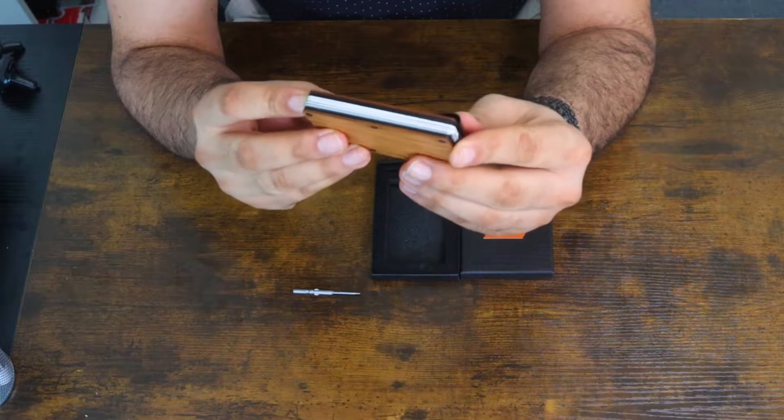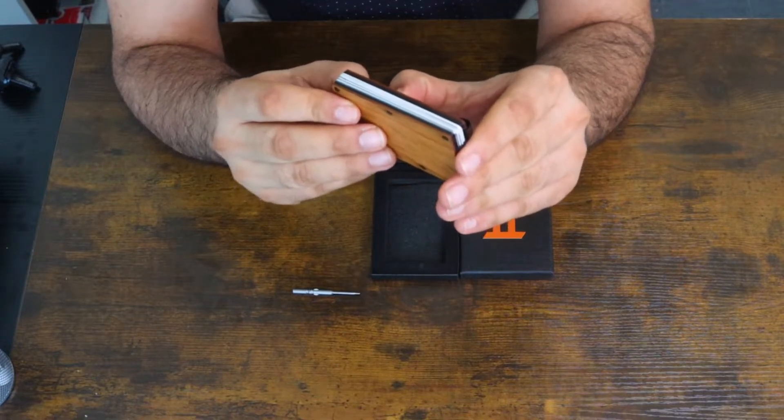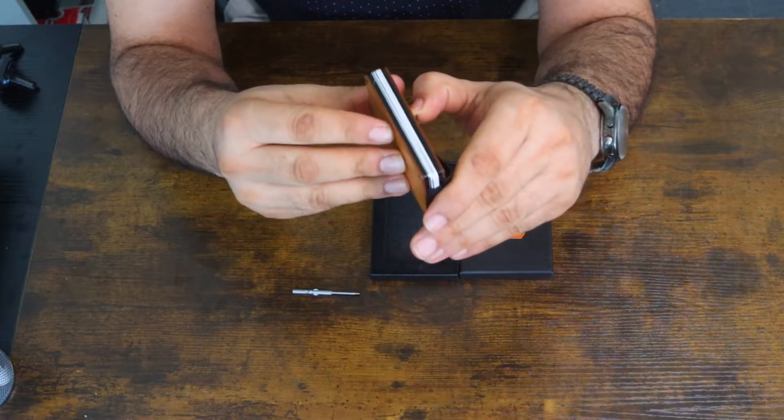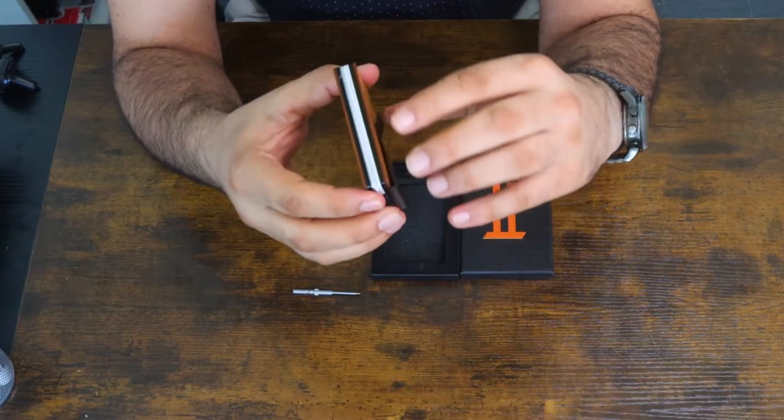You can put up to 15 cards in here, which not many credit card holders can do — most carry more than seven or five, but this one does even more than that. You can try it once you purchase it.